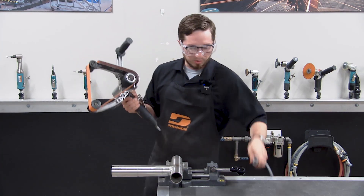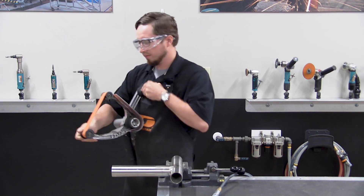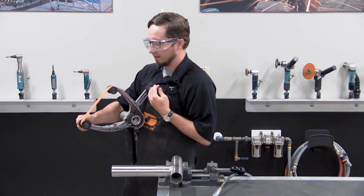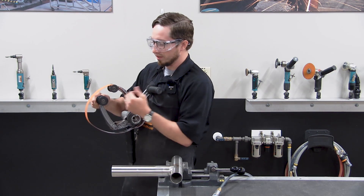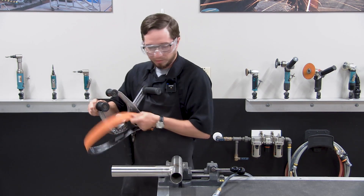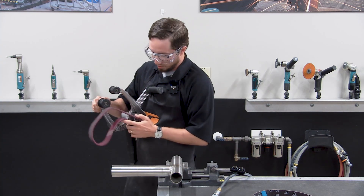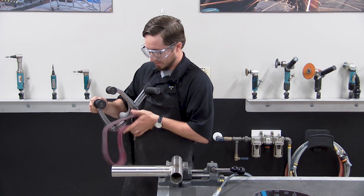Now we can come in and do our belt change — we've already set the grain. To do the belt change, simply relieve the tension on the idler arms by pulling the idler arm in and pull your belt off.